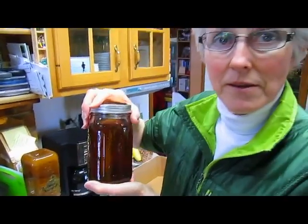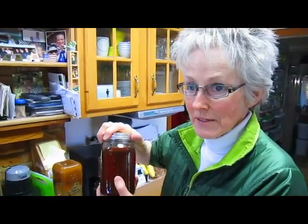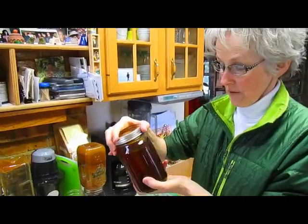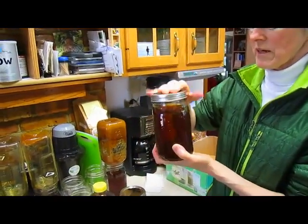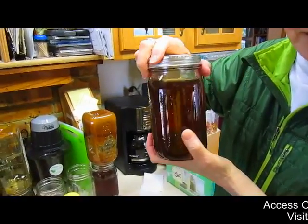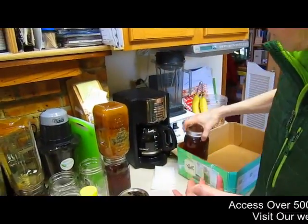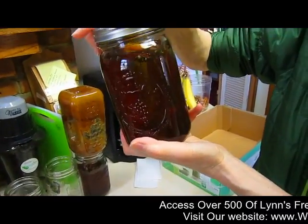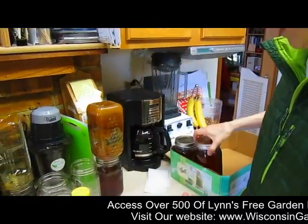I think keeping it in a jar gives you a lot more options. Yes, because like you said, you don't want to have to heat your honey up if it crystallizes in plastic. Right, that would not be good. So this is a nice Ball jar — it's not heated, it's not sealed in any way, but it will keep it as airtight as possible. And since honey does not spoil, this is fine for honey.